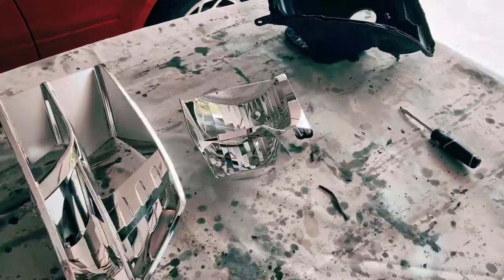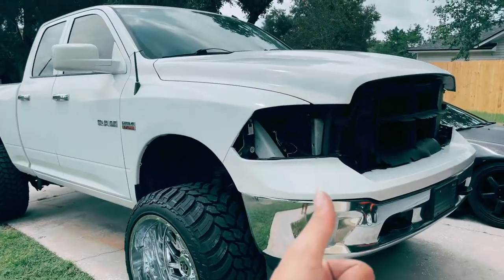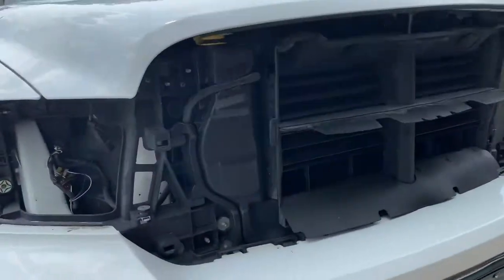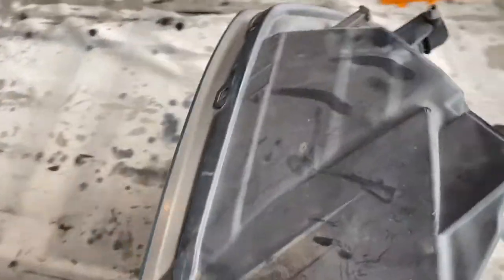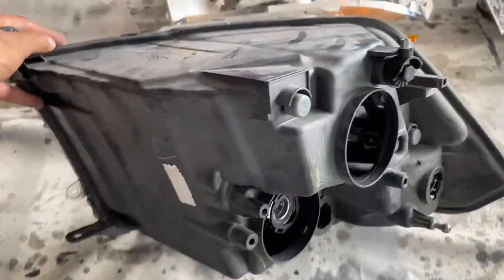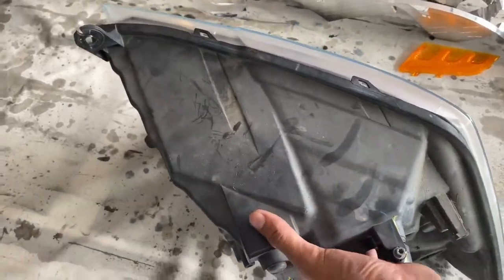That's the first one. Now I've got to do it again, but I won't film that since I already showed you how to do it on the first one. Headlight number two was a success. I made sure all the extra wires and rubber pieces were removed, so now we can preheat the oven again and it will be apart in about 13 minutes.